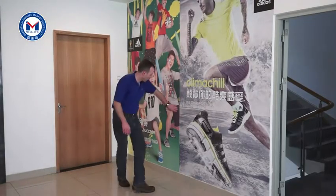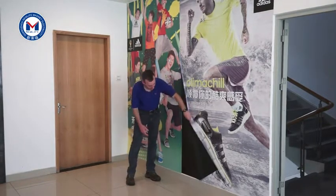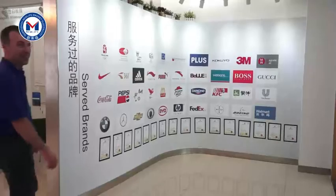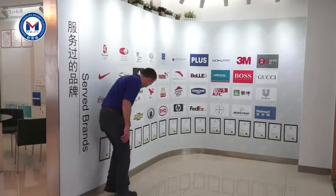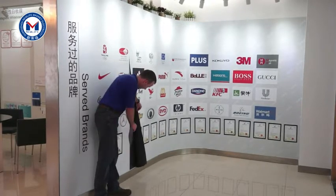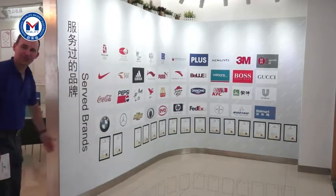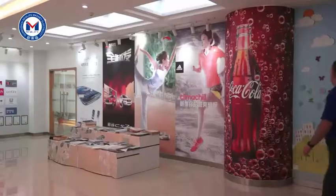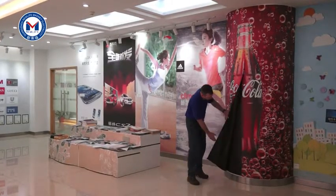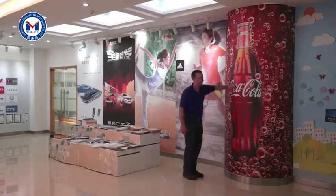Here we have an example of our retail graphics. We've used our adhesive back magnet on the wall and then our Inno-stil to make a really cool pop display. Here at New Life, we hold many patents. Here's an example of our adhesive back magnet in our main reception. We also service many famous brands. Now this is a really cool application — because our material is so thin and flexible, we've applied our adhesive back magnet on this column and then created a really nice bracket around this area.